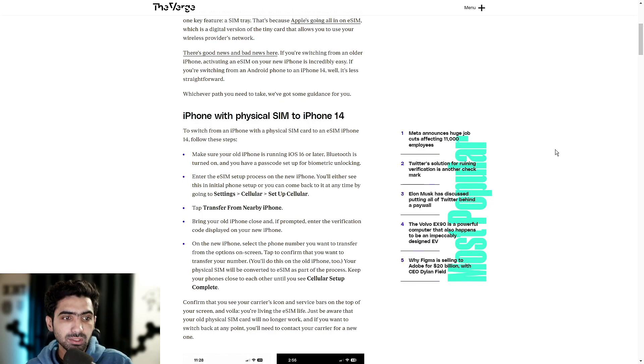Just be aware that your old physical SIM card will no longer work. If you want to switch back at any point, you'll need to contact your carrier for a new one. This is a one-way transition right now. You can go from physical to digital eSIM on your own, but you can't necessarily do it vice versa. If you ever need to go from your eSIM back to a physical SIM — say, you're switching from an iPhone to an older iPhone or maybe an Android — you will need to contact your SIM card carrier.